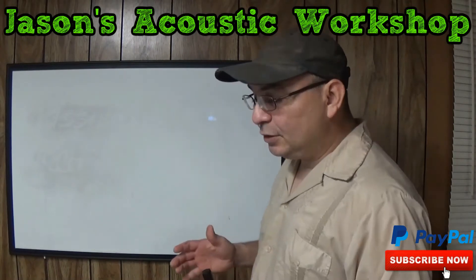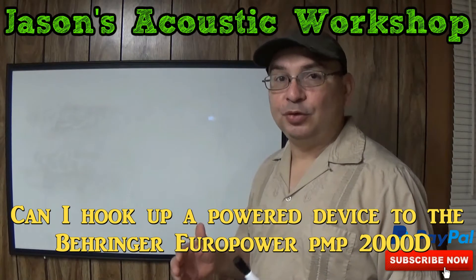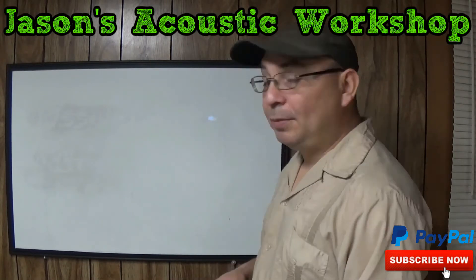Now the question is: can I hook up a powered device to the Behringer Europower PMP2000D? The answer simply is no. I'm going to tell you why.